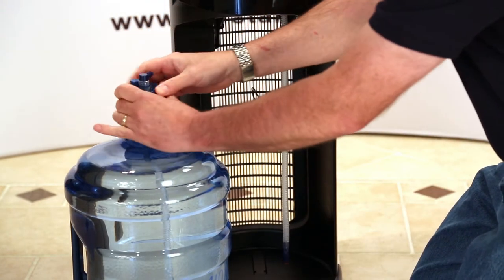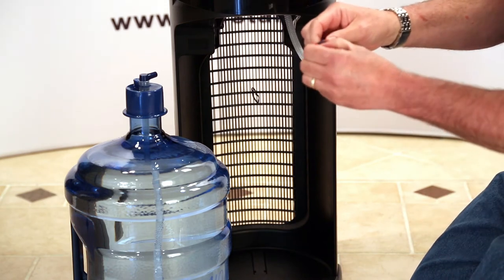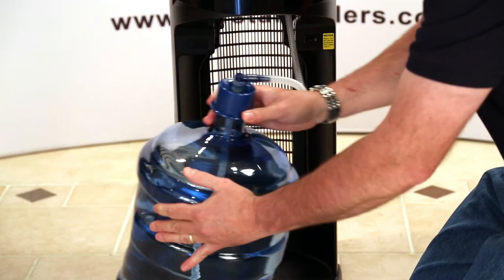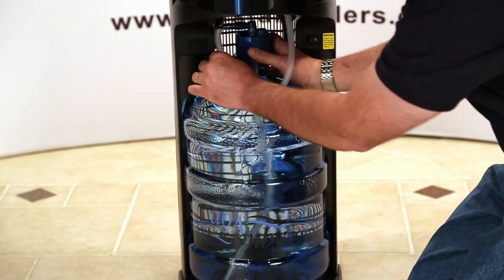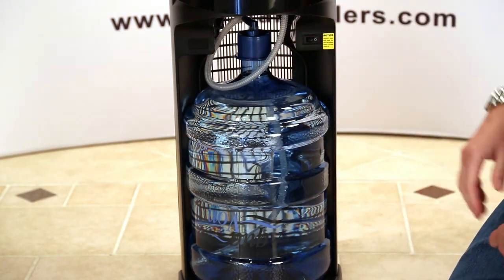So I'm going to snap that on the top of the bottle itself. We'll take the bottle tube — there's a little protective cap in here that we're going to remove and discard. I'm going to insert that onto the elbow. Then we're going to roll the bottle up into the bottom of the cooler. We want to take up the excess slack of the tube itself by wrapping it around the neck of the bottle.